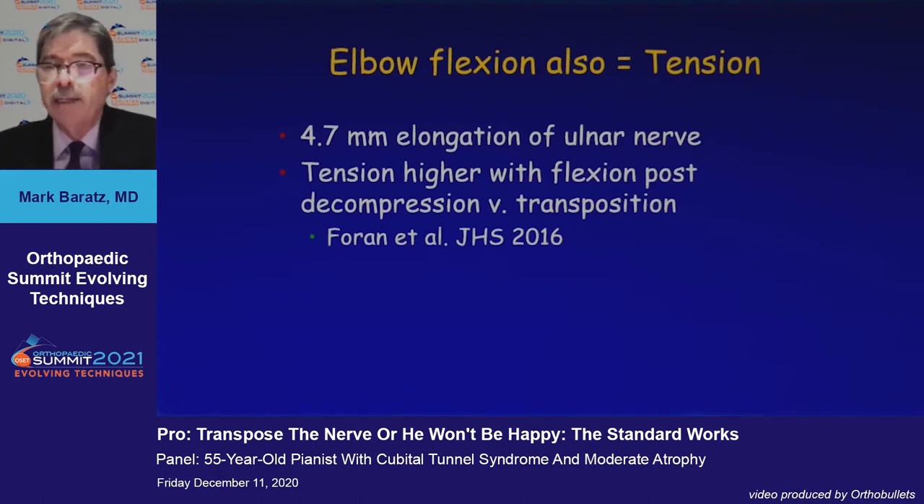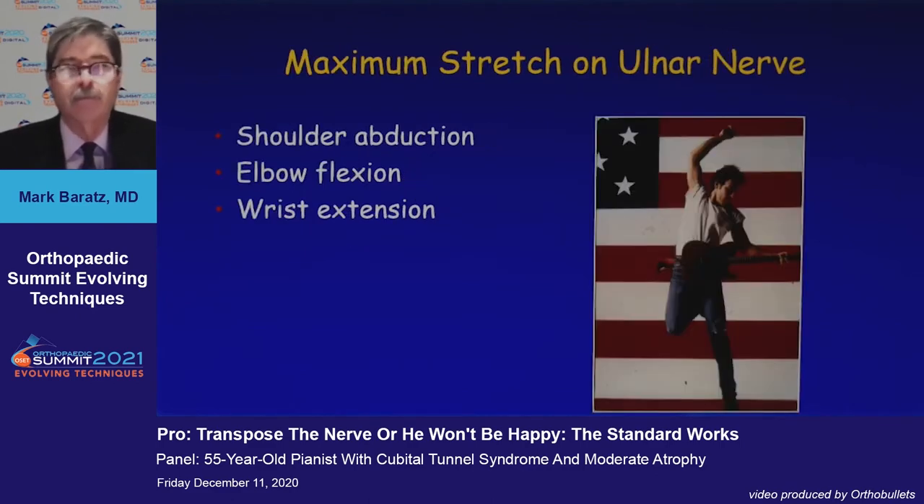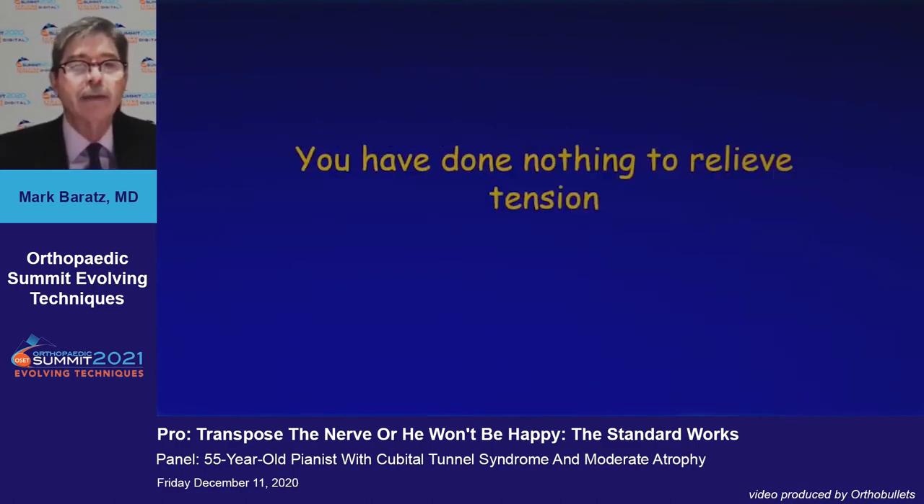But we also need to address tension. Tom Wright taught us that there is about five millimeters of elongation, and that tension remains high with flexion even after decompression. The maximum stretch on the ulnar nerve is with shoulder abduction, elbow flexion, and wrist extension — as seen here and in throwing athletes.